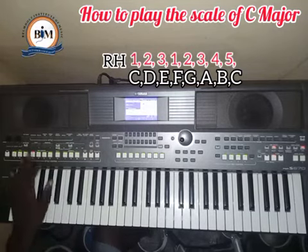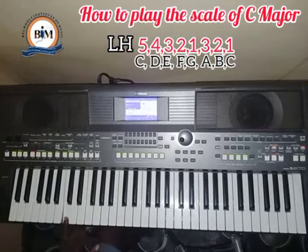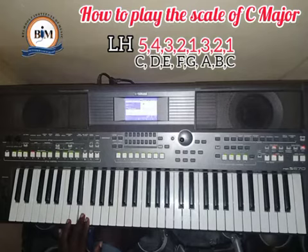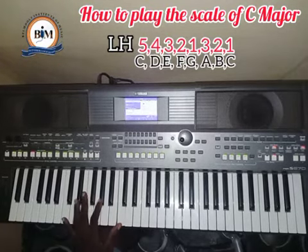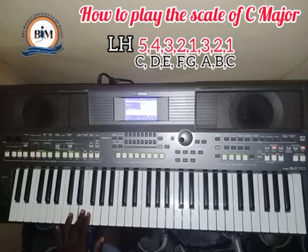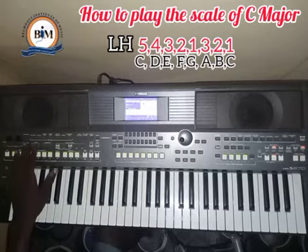For the left hand, you start with finger number five. The pattern is: five, four, three, two, one, then cross to three, two, one — and coming back: one, two, three, one, two, three, four, five. Let's get the metronome started for the left hand.